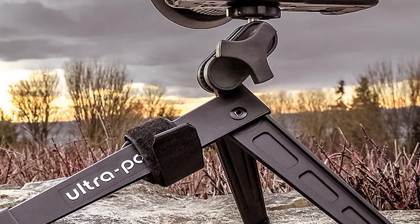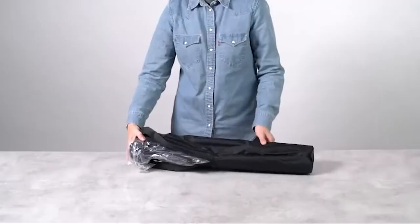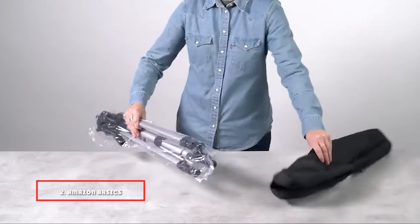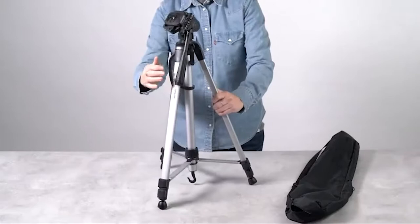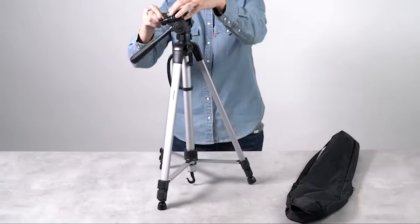Moving on to number 2, the Amazon Basics 60-inch Lightweight Tripod. Are you just starting out in photography, or trying to create a fun video with your smartphone and need something to hold it steady? The Amazon Basics 60-inch Lightweight Travel Tripod can help you achieve the perfect shot. Despite its name, it is anything but basic — it is a flexible, lightweight tripod weighing only 3 pounds.